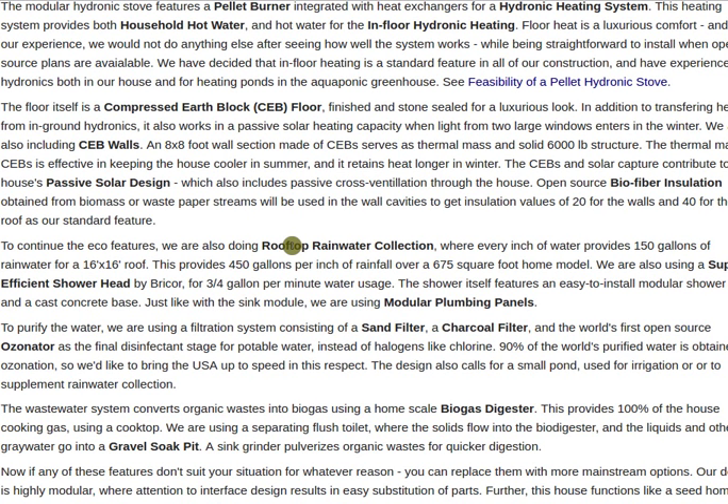Rooftop rainwater collection: from a 16 by 16 roof you get about 150 gallons of water per inch of rainfall. We're going to have an underground cistern that collects that, with first-flush water rejection so you get clean water only, and filters to keep out leaves and debris.